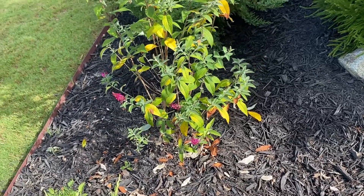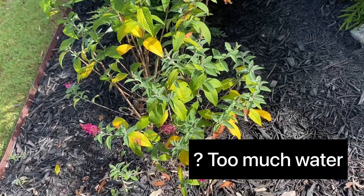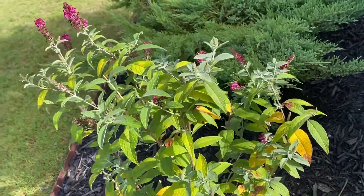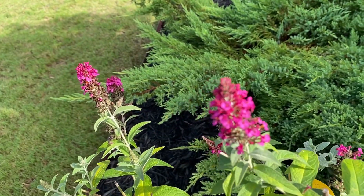This is another butterfly bush. I don't know why I'm getting these yellowing leaves, and part of my bush over here had died, so I'm not sure if this one's going to make it, but it has life right now. There's the blooms on that.